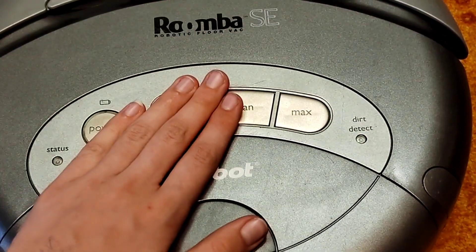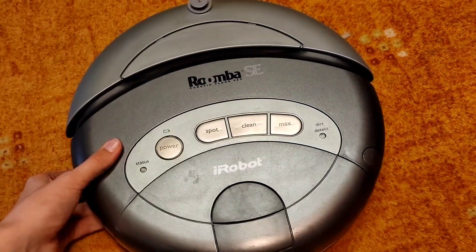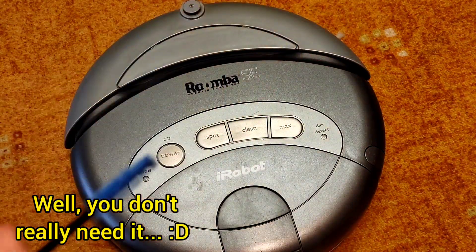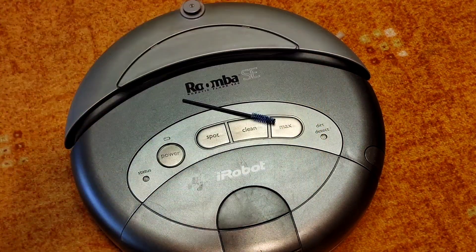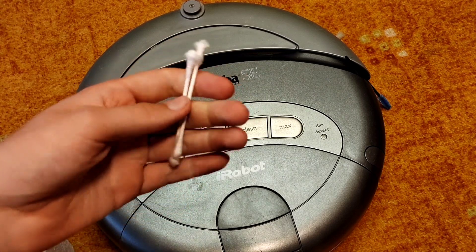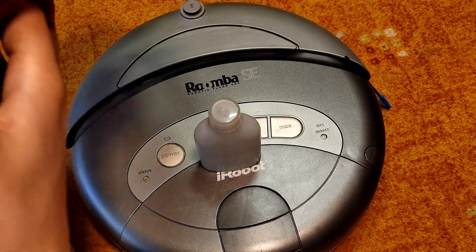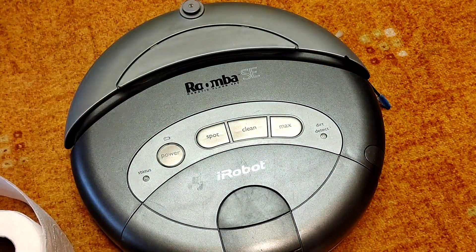Today I'll show you how to fix this problem and it's pretty easy. The only thing you need is some knowledge of how to take the Roomba apart, and you also need some brush like this little one. Also you're gonna need a toilet paper and even better these sticks for cleaning your ear — they are even better — and also some rubbing alcohol and of course some screwdrivers to take it apart.